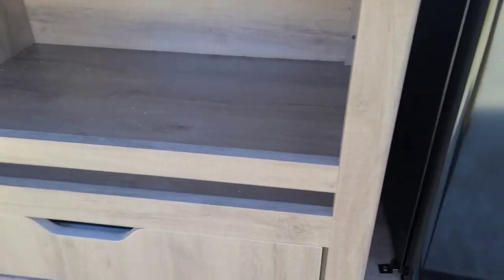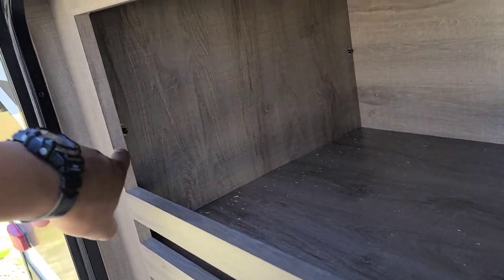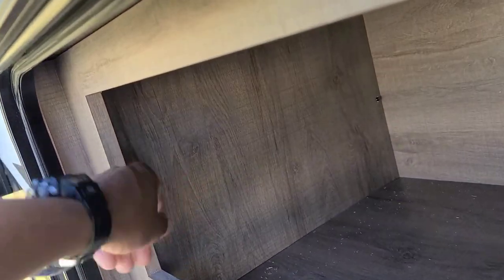Another area I really encourage people to look at — on this particular model, the Grand Design 2800BH — there are two screws right there that you just unscrew, and you lay the board down. Behind here is the hot water tank. You should always check back there because that's where some of your pipes are, and you want to keep that area secure. You don't want mice nibbling on that and making life harder.